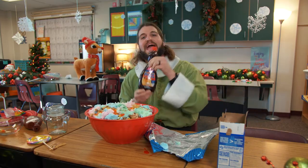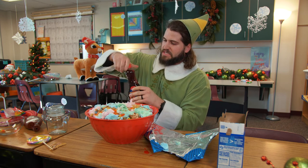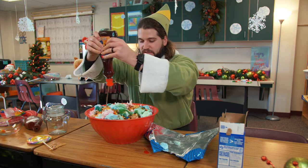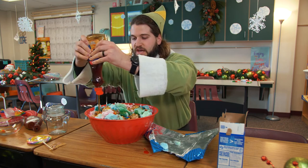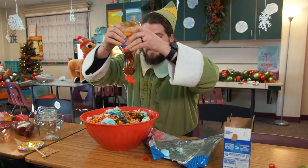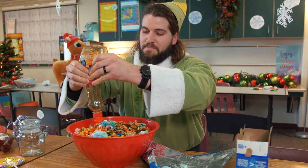Rachel Ray would be proud. Last but not least, we have the pancake syrup. Let's double check to make sure the lids have been taken off. This is in honor of Canada — good old country of maple. They like it so much they have it on their flag. And guys, believe it or not, this is filling up and looks just amazing.